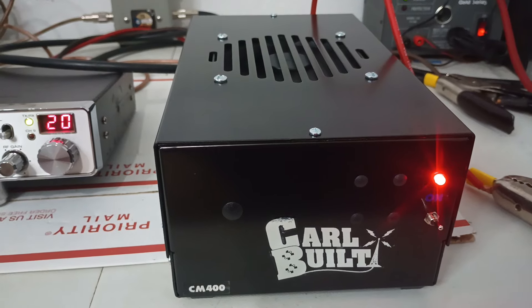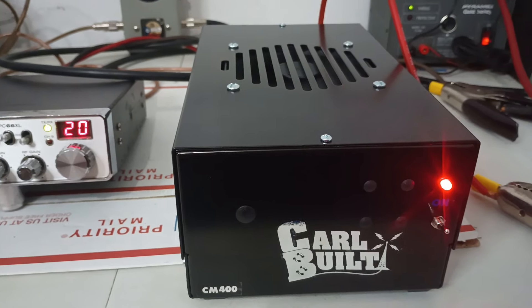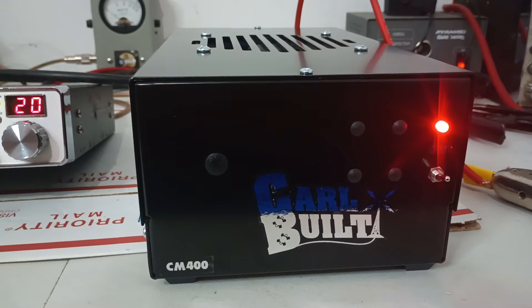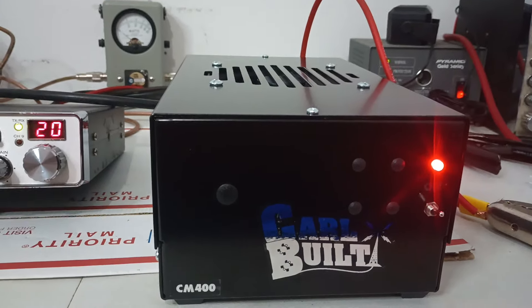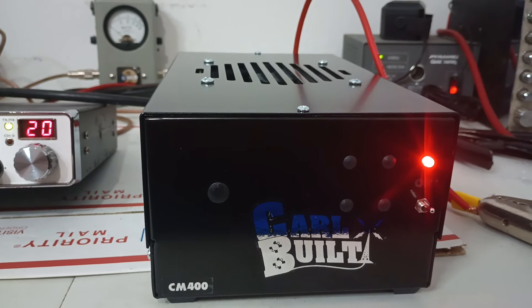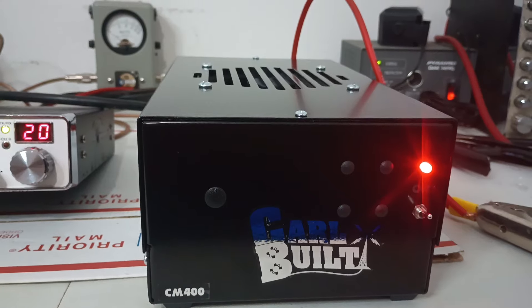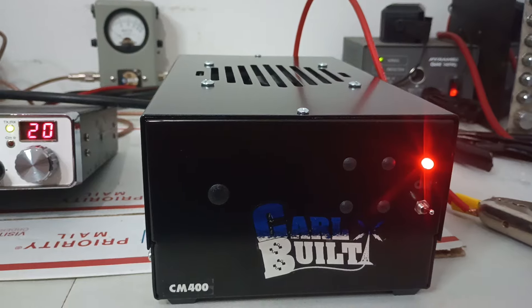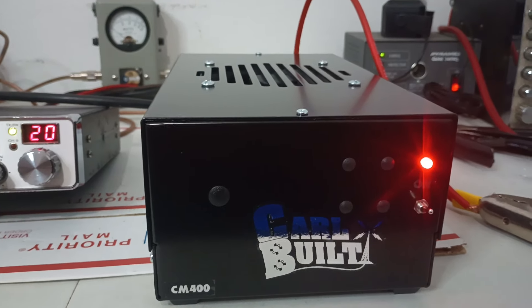So there you guys go. Appreciate it, Kevin — get this one shipped out to you soon, man. Rooster in Tennessee, roostercb.com. Got a lot of customer videos coming up. I do have some coral belts in stock — a couple of eights, maybe a couple of sixes, a couple of little base amps, maybe a couple of small driver amps, but they are going fast.